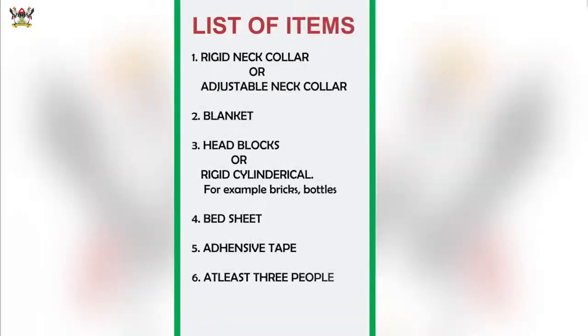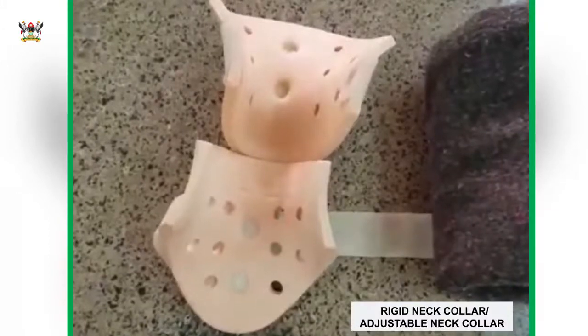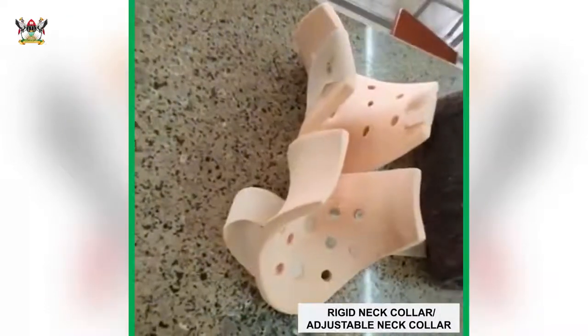You will need quite a number of items to do this well, and you will need at least more than two persons to be able to execute this procedure properly. Ideally, we should use a rigid or semi-rigid neck collar — this is an example, though there are more examples as we shall see later.